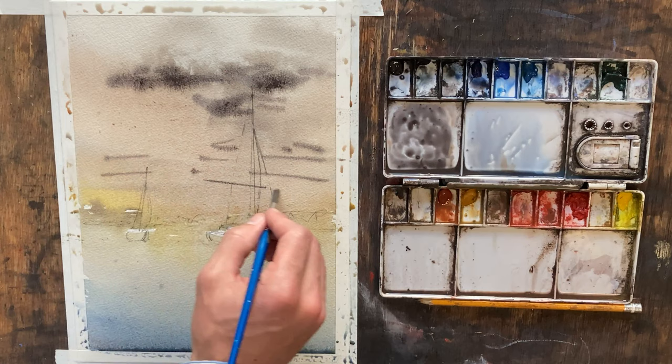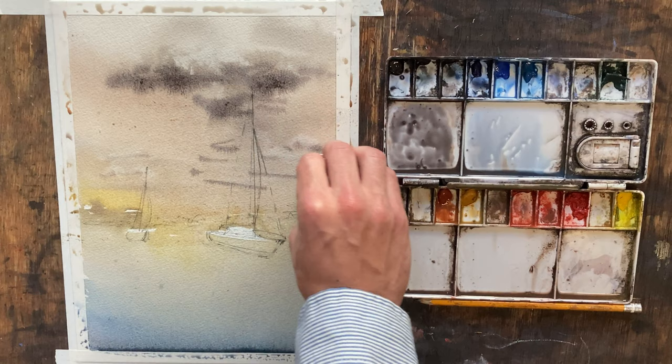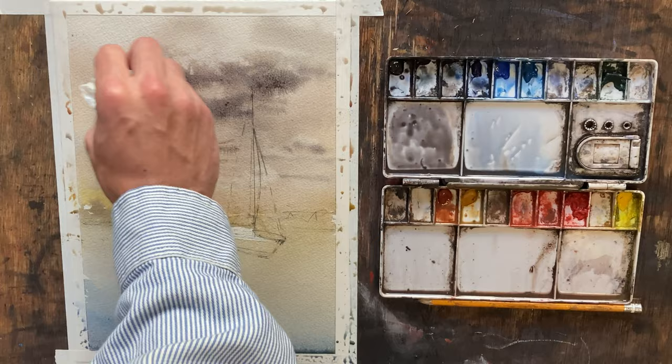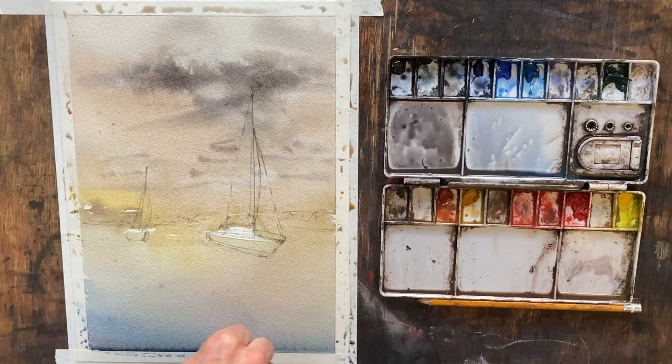I'm just keeping some very thin lines there for our horizon-type clouds. Blotting a couple of those out. I don't think that's too bad.